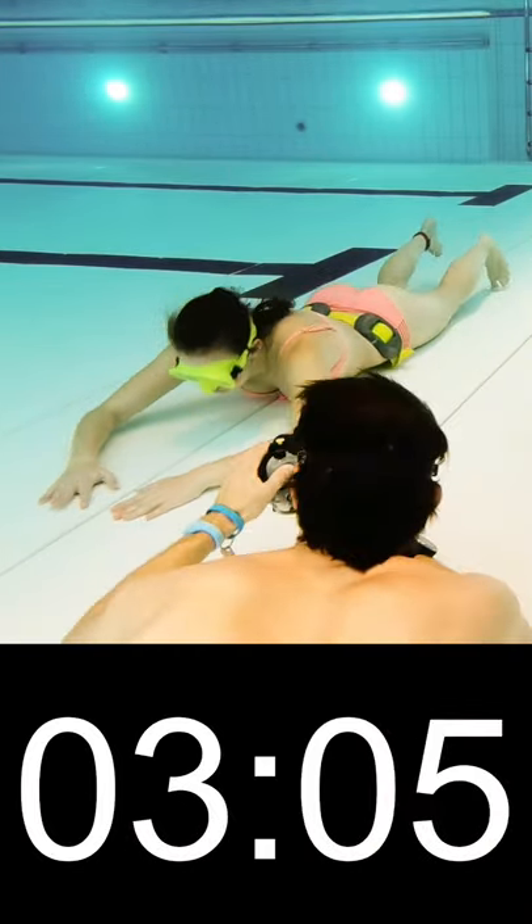Tip 6: Don't exercise right before. When I do my maximum breath hold, I have 3 days of break from training before.